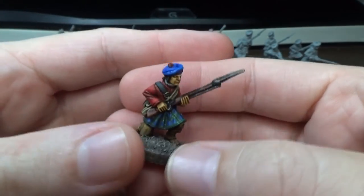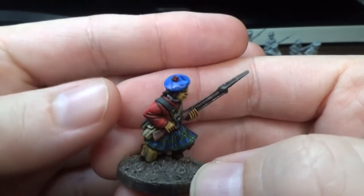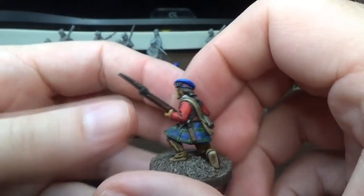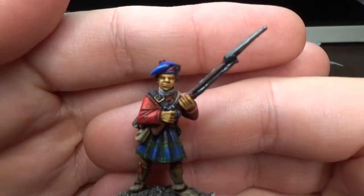I'm not really sure why some of these don't have a full coat on. Like, this guy doesn't have any facings or lace on his jacket. Maybe he's just wearing a red waistcoat. It's not something you see a lot on British soldiers — they don't have their coat.